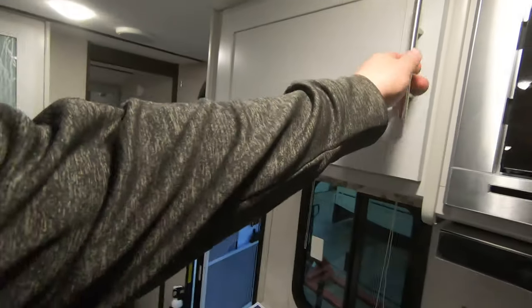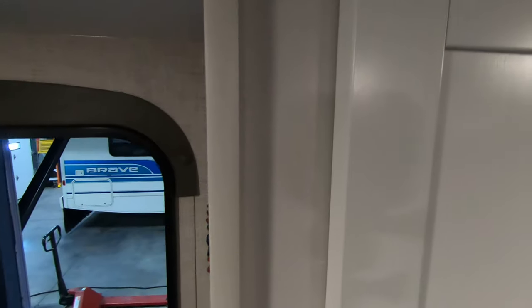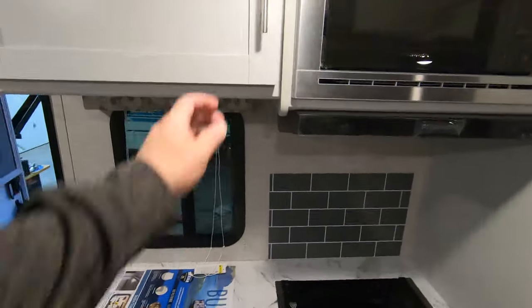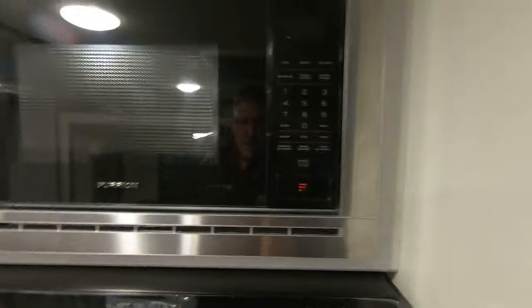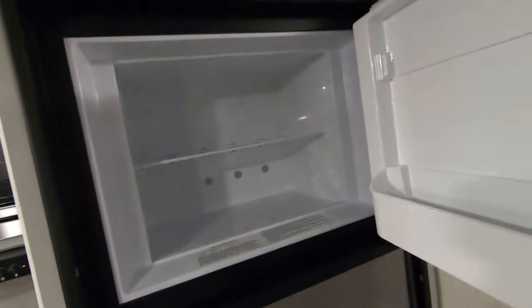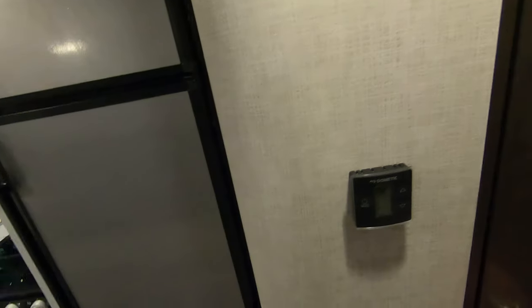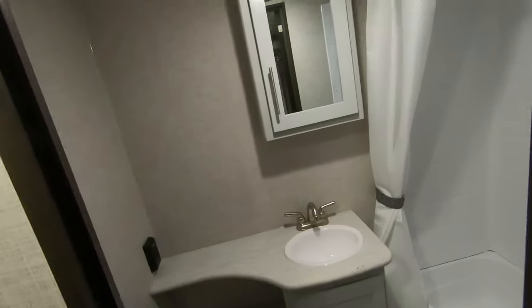We have ample storage down below the sink and more storage up above. Another new thing is hidden hinges on these doors — the hinges are inside, which keeps them out of sight and looks more residential. You've got a nice big cabinet, your microwave, exhaust fan, and a nice big gas-electric fridge and freezer. This unit also has the thermal package with a 30,000 BTU heater, so it stays pretty warm on cold days.